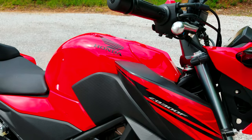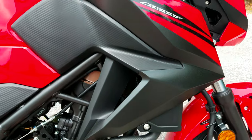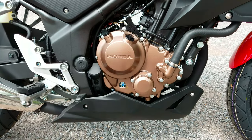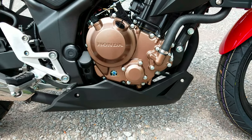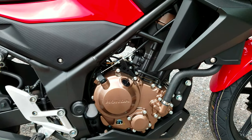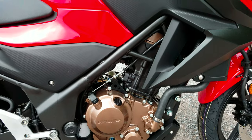There were no changes for 2017 aside from the graphics — they changed them up a little bit, but other than that it's mechanically still the same bike as last year. It did have a slight price increase, going up $150 from $3,999 to $4,149. They do offer it in two versions: this is the standard model, and they offer an ABS model, which is an additional $500.